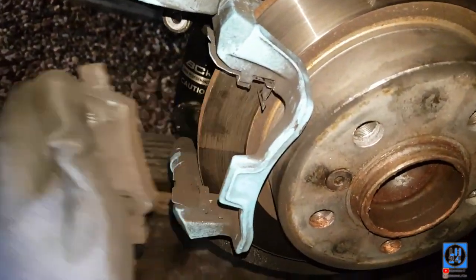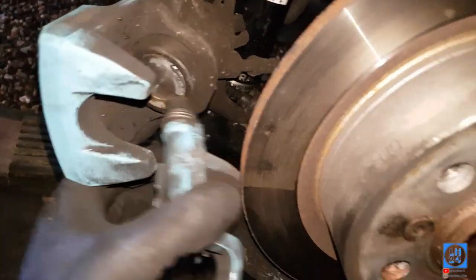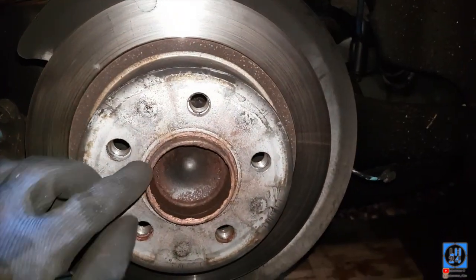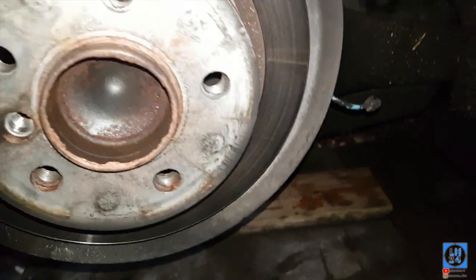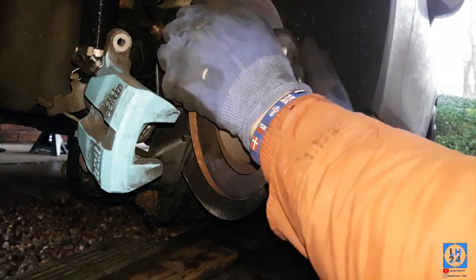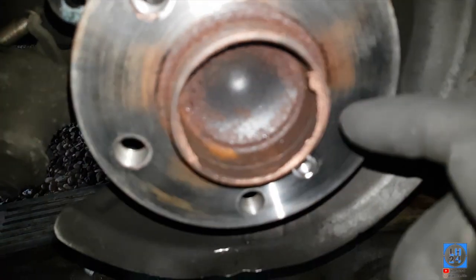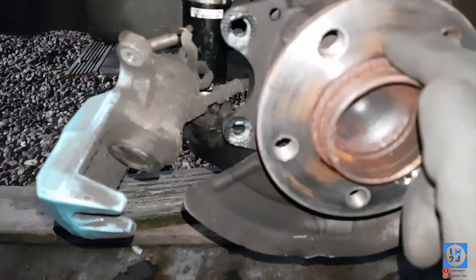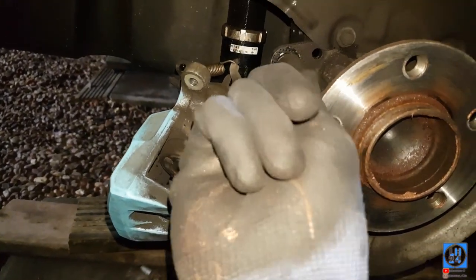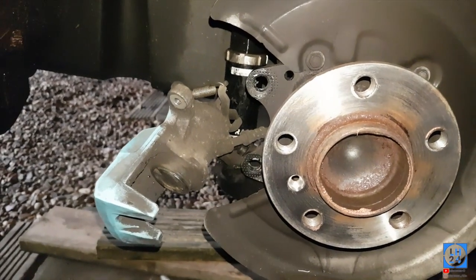Pull the pads out same as the front — these ones have little retaining clips, try and leave them on. Use the Allen key to get the retainer screw out and then hit the disc to remove it. Look at all that corrosion! Someone has tried to put copper slip on it before but obviously not enough. The other side was absolutely wedged in — it was like someone had put the whole bolt with Loctite all the way over it, which is not good.